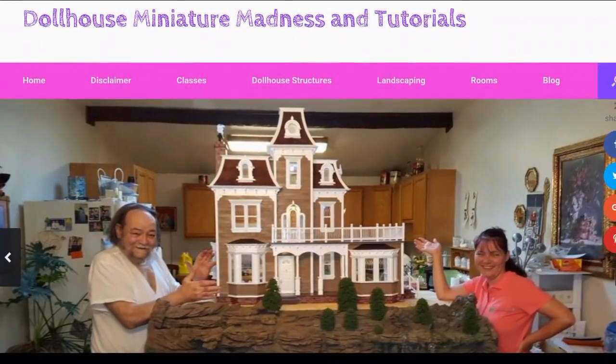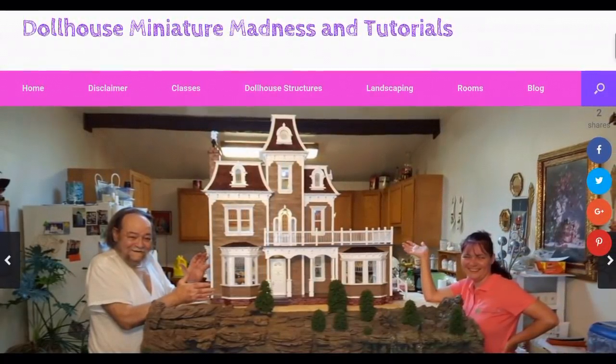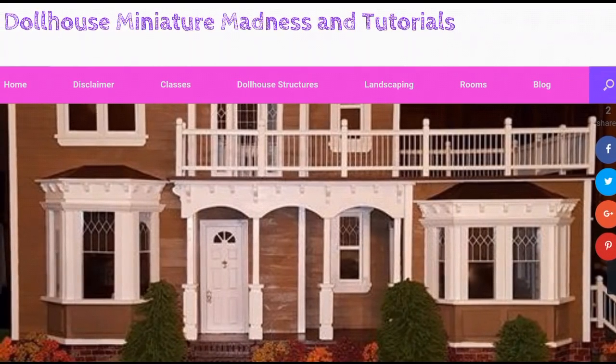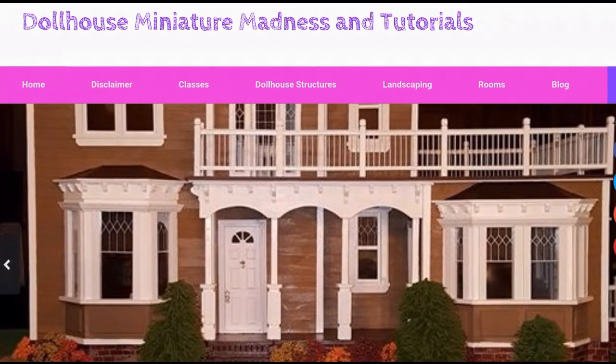Thanks for watching. Don't forget to follow Dollhouse Manager Madness and Tutorials dot com. Also check us out on Facebook and YouTube — Dollhouse Manager Madness and Tutorials. Like and subscribe to the channel because we post videos all the time. Leave a comment, question, or suggestion because we love hearing from you. If you like Pinterest, we have tons of pins on there under Laurie Holden Heisler. Thanks a lot, have a great day.